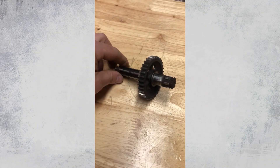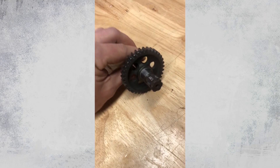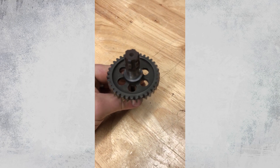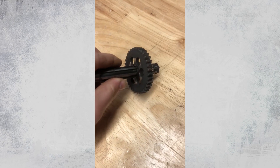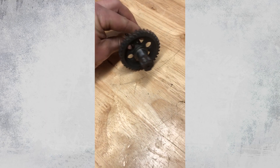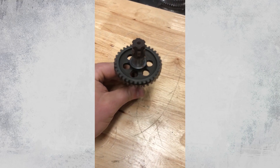Hey guys, John from Vapor Honing Technologies here. Today we're working with a vintage motorcycle transmission, focusing on increasing the longevity and lifespan of these parts. They don't make these anymore, so we're doing some testing and internal work to help a lot of people out with the vapor honing process.